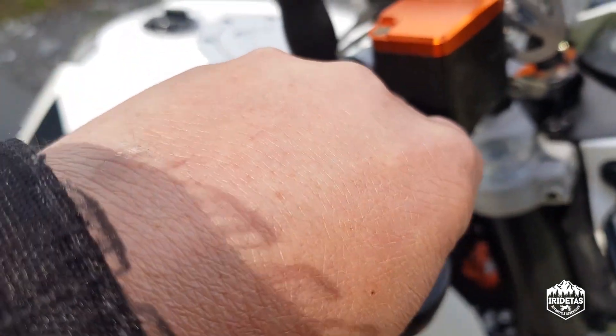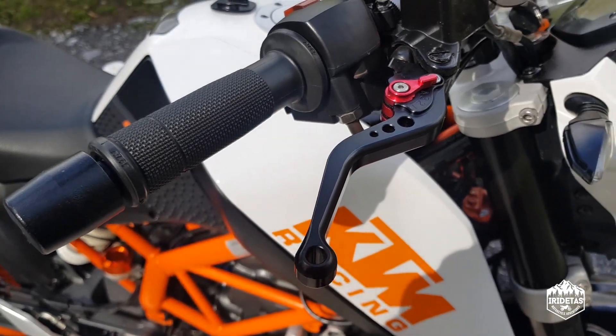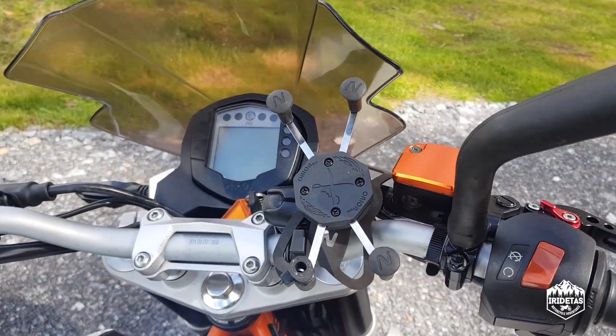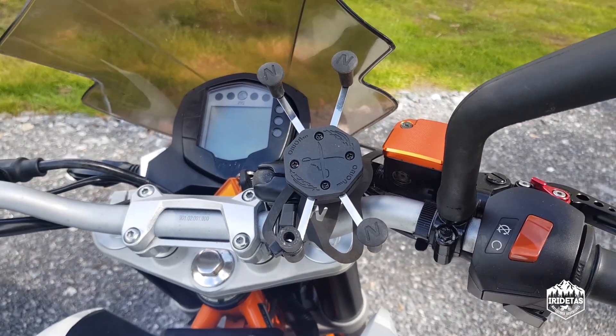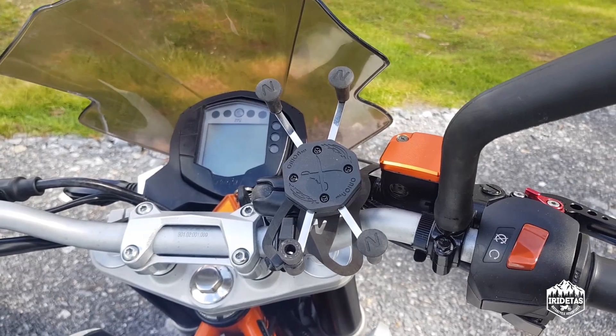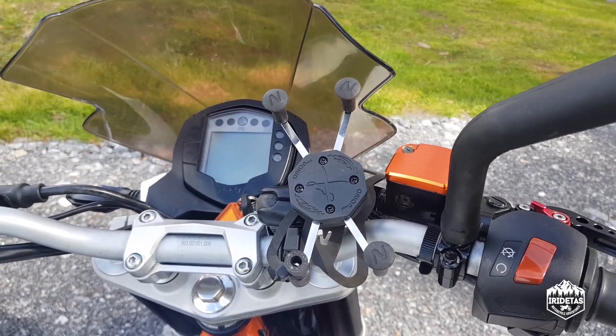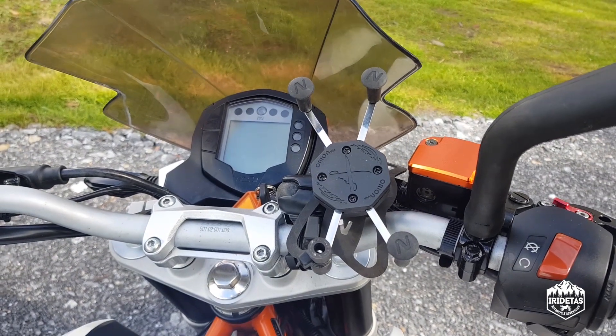I've got an N-Star phone holder. This divides people on whether you need a phone mounted on a bike or not — I use it for navigation. I go for quite long rides on this bike and it's nice to have it up there in sight.